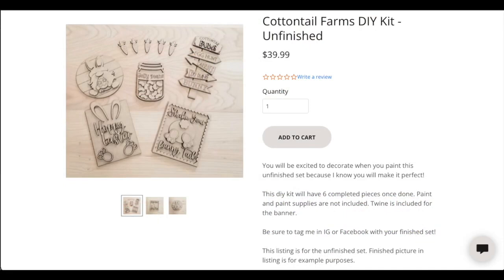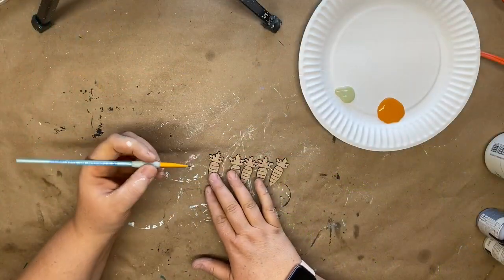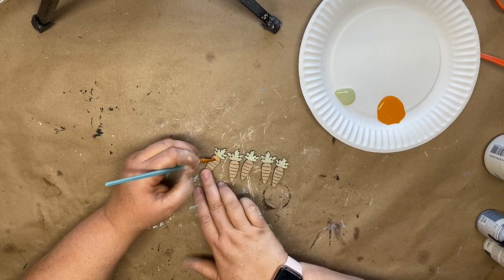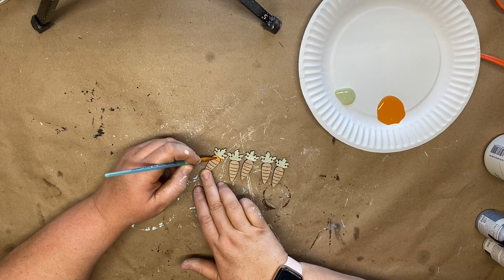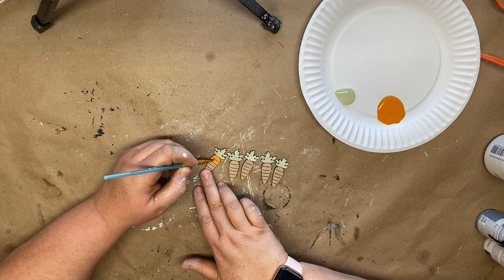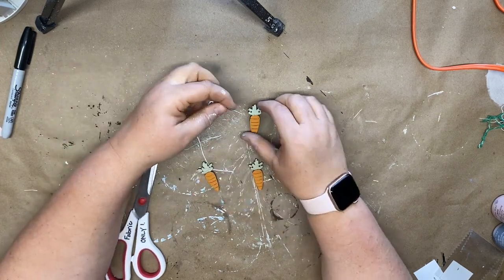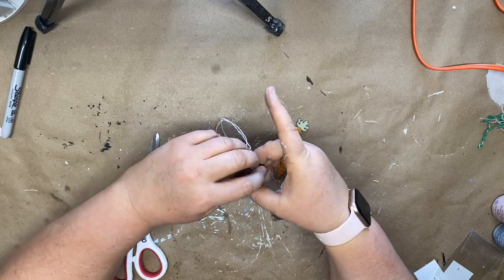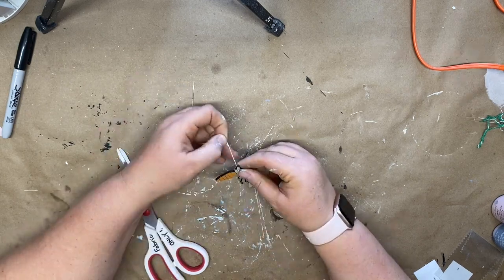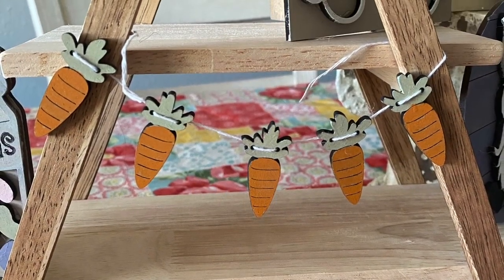Home with Rebecca Jane has a website where she creates wood pieces, and today I'm creating one of her kits. First is a really cute carrot banner — I'll list the paint colors in the description box. I used chalk paint: a very light green on top and orange Waverly chalk paint for the carrots. I threaded Dollar Tree string through the holes at the top of each carrot piece, strung them all onto the string, and attached them to my tiered tray from Target.